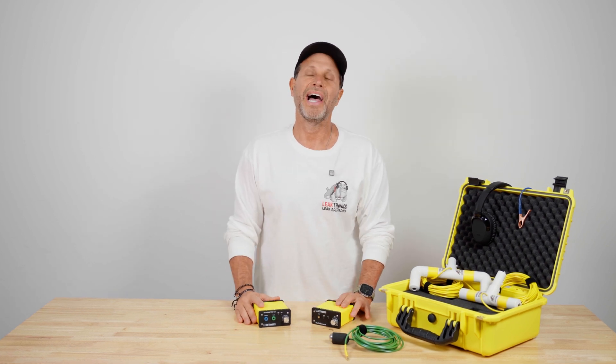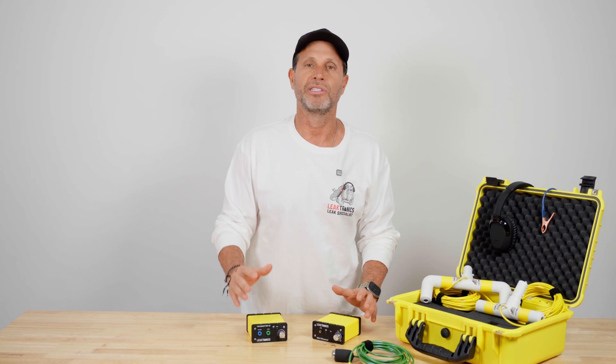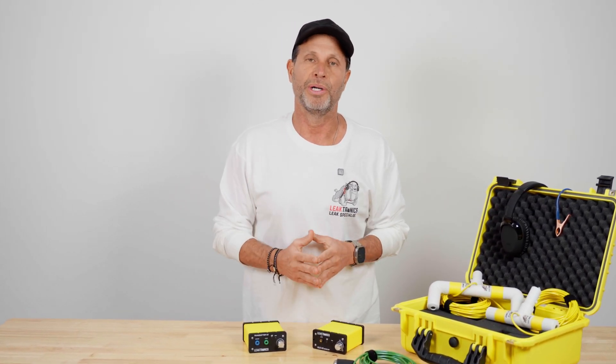Our next video is going to be on static testing. Static testing is a method where we use small cones — we put them in returns, inside suctions and skimmers — to find leaks without having to pressure test. It's a great method. Check it out.